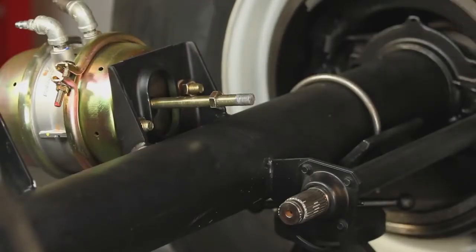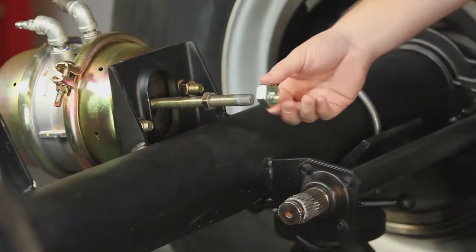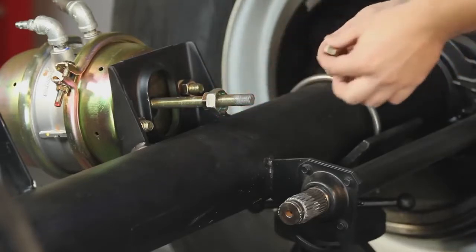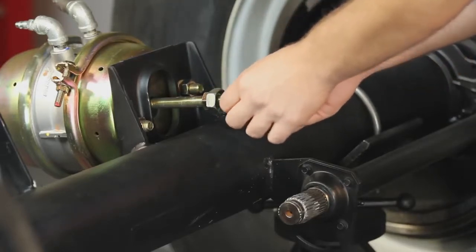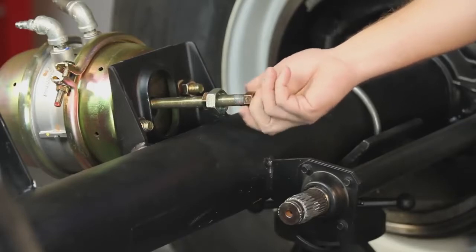Apply anti-seize to the chamber pushrod threads into the camshaft splines before installing the new slack adjuster. Place the 1¼-inch collar nut on the pushrod against the 15/16-inch jam nut. Next, thread the ¾-inch hex nut onto the pushrod.